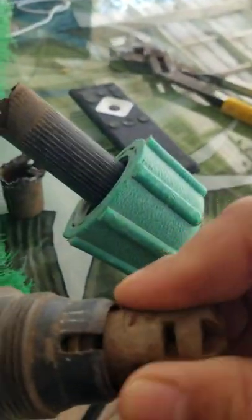So this was shoved all the way in here and there's like a push pin — you've got to line up the hole — and this was broken off right here.